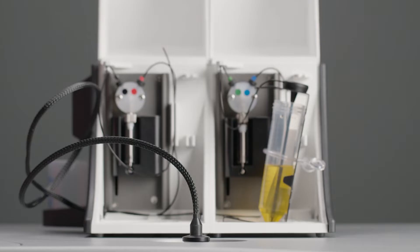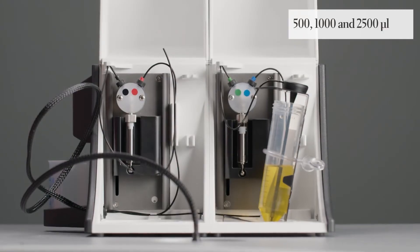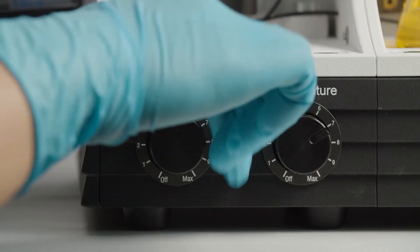The injector module consists of one or two syringes that are available in different volumes. It can be equipped with additional heating or stirring options.